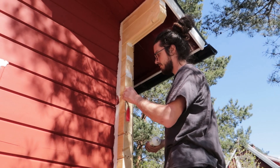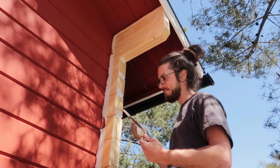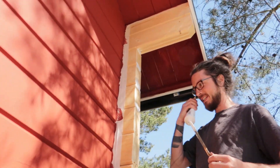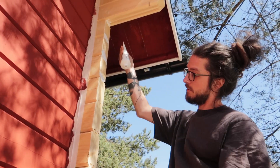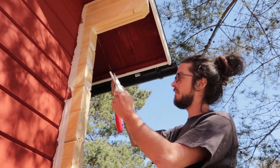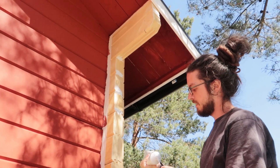Welcome to the offset spatula show, where we put plaster in the wood so it's waterproof — not yet — so we can put the oil paint onto the wood without having any holes for the water to get in.